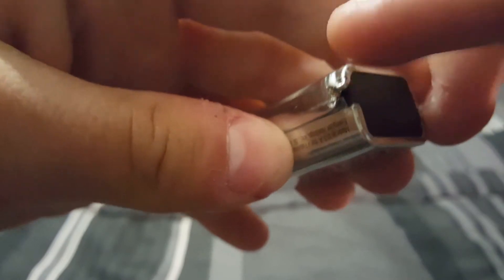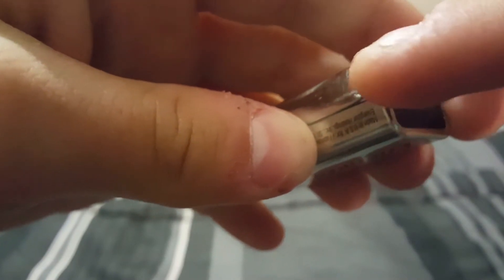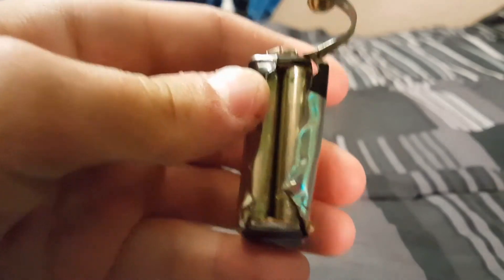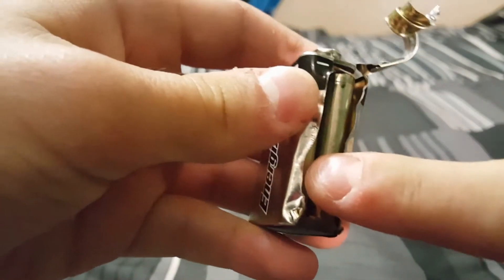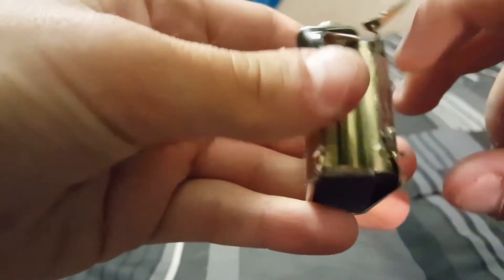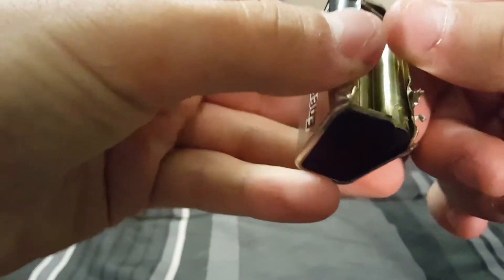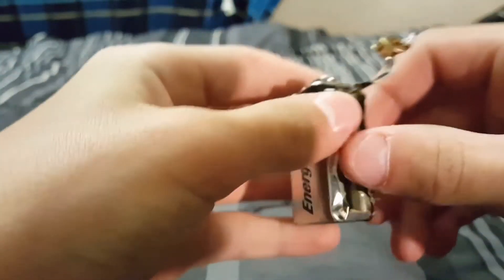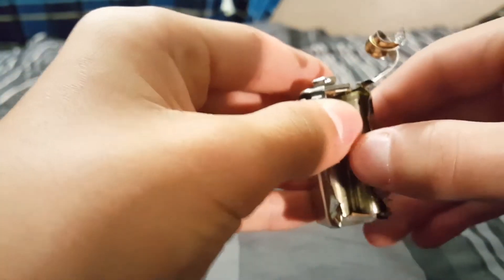As you can see right here, this part has a clip that goes under the other part, so I would suggest going with the left side instead of the right one like I did. As you can see, I just got it open. We can see what it looks like inside — these are not connected in here, which is kind of cool.